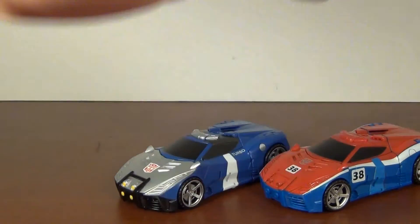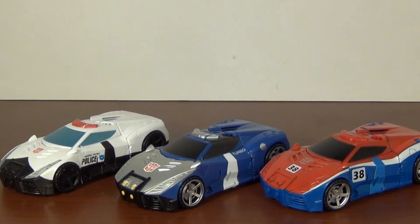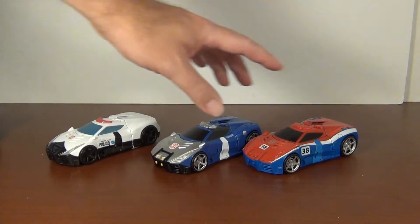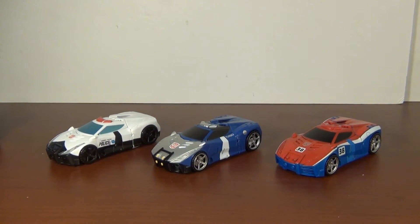Anyway, bring in Smokescreen and Prowl — get the trio out. And yeah, they do look good together. It's nice to have a full set of characters when they're like this. It's like having the Seekers.